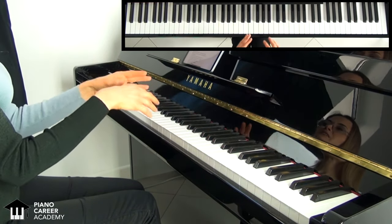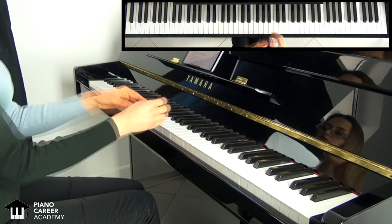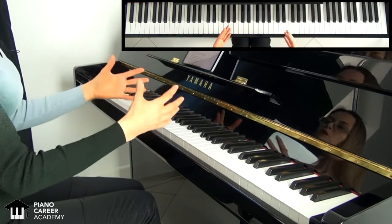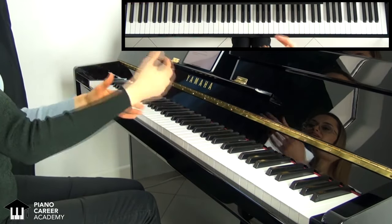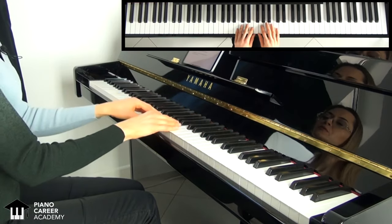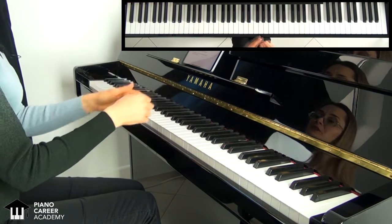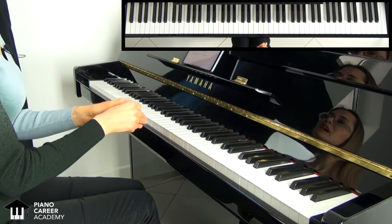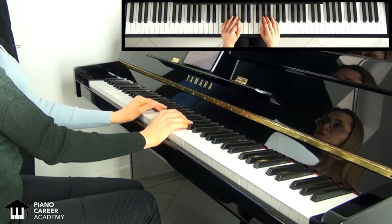Another thing is to find comfort even in the most difficult passages. Whether you have fast runs, a series of octaves, or powerful chords, try to find the underlying pillars and the most ergonomic movements that are suitable for every case. And practice those structures smartly by using the magnifying glass practice method instead of simply playing them through and hoping for good luck.